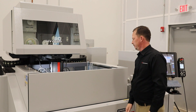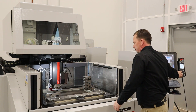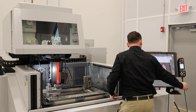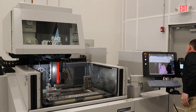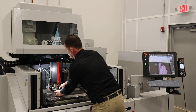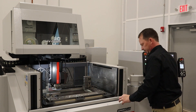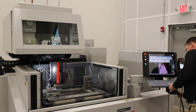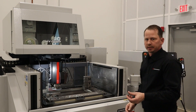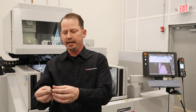So our part just finished up here. Let's take a look. Here's our finished part, an example of what your four axis machine can do for you — a different profile on each side.